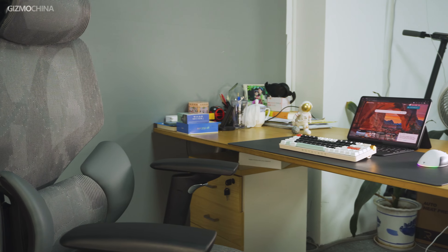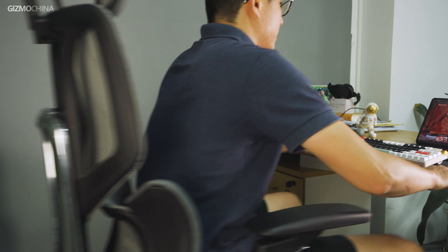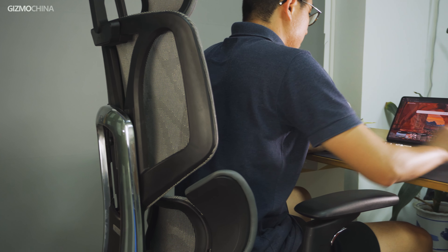I've been using it as a chair in my office. Generally I have to sit in a chair for more than 7 hours each working day, sometimes for more than 4 hours straight. However, sitting on it is very comfortable without feeling any fatigue.